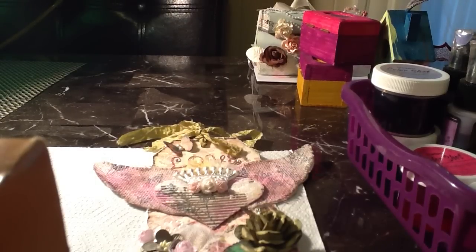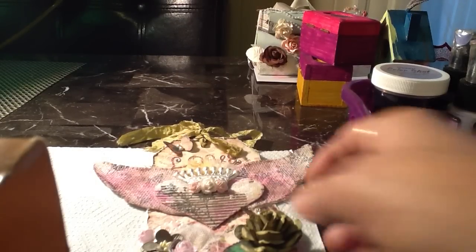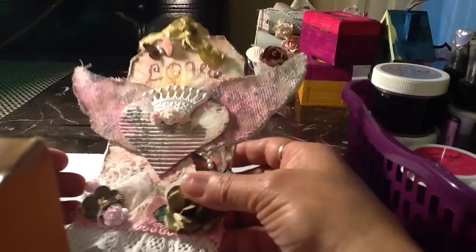Hi everyone, this is Olga and I have a project that I want to share with you guys. This is a tag that I made.